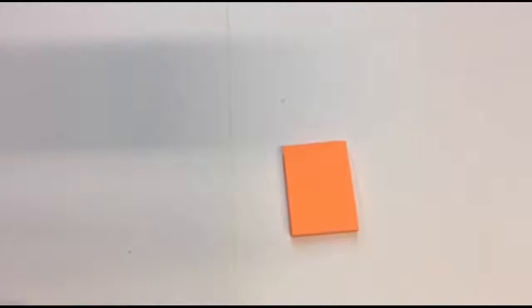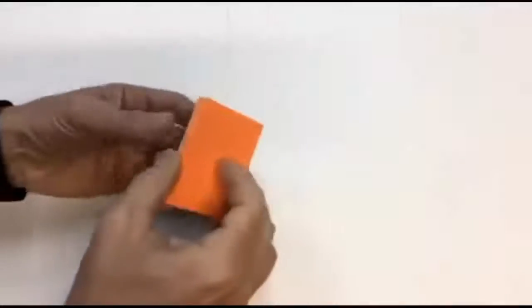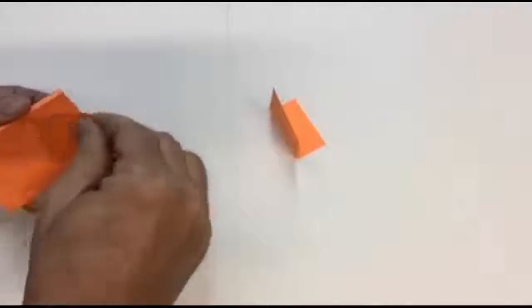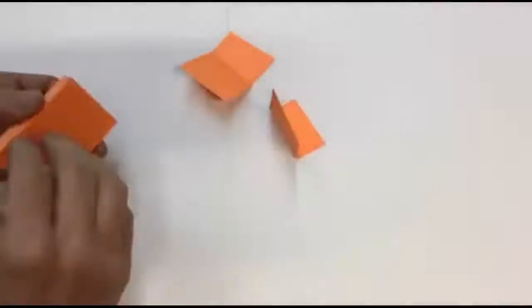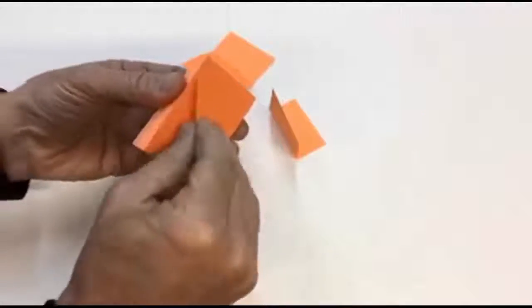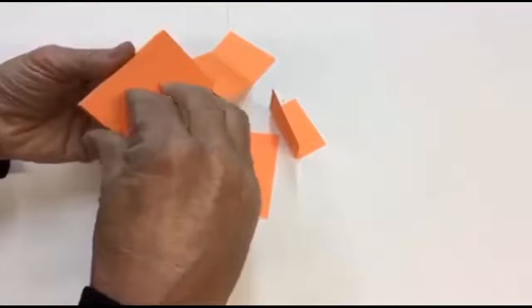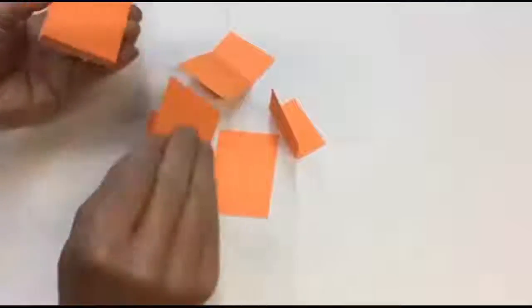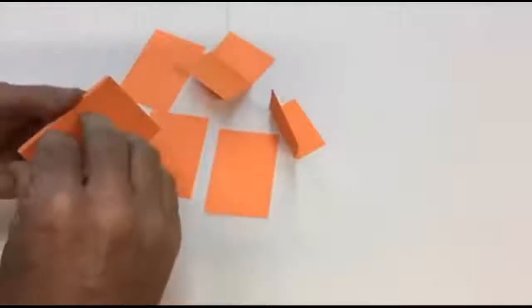Hi, this is PlanetSafe Calendars. Most people peel sticky notes like this — peel them up and end up with this. The best way to peel a sticky note is down and away. Down and away. You'll always end up with a nice, flat sticky note.